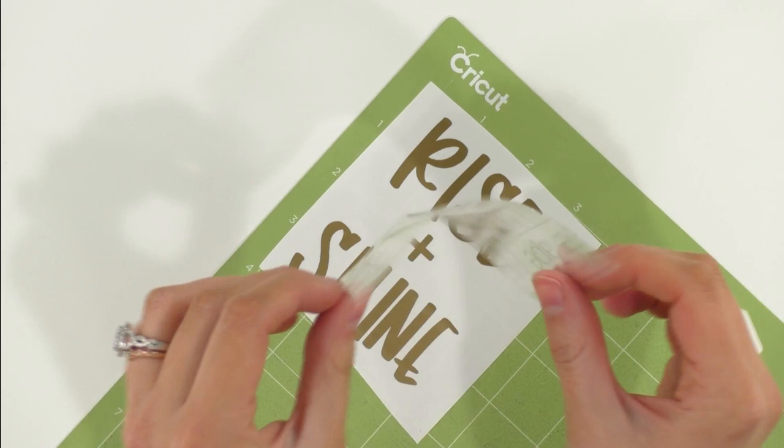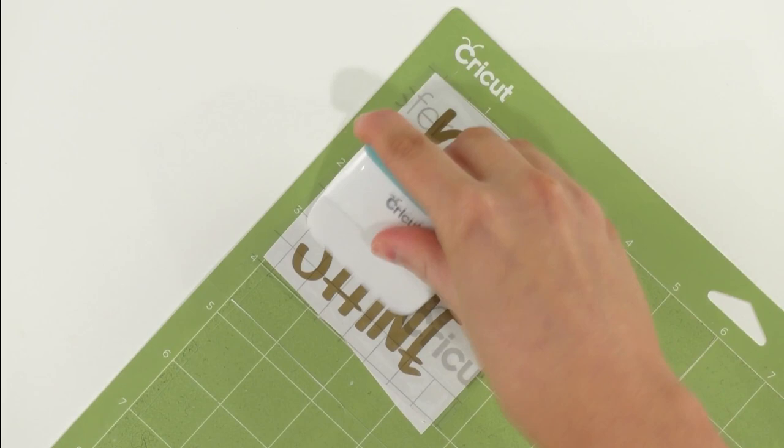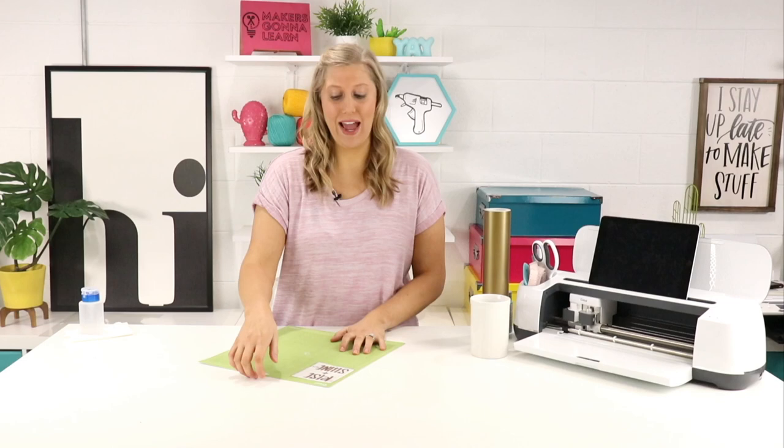Once we're done weeding, we're going to remove the backing off a piece of transfer paper. We like to taco it — bend it up in a little taco — and lay it across our design. Then go back in with your Cricut scraper tool and burnish some more. Another great tip: when you take your vinyl off the mat, flip the mat over so your vinyl will not curl.